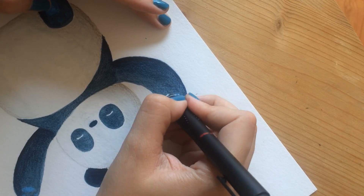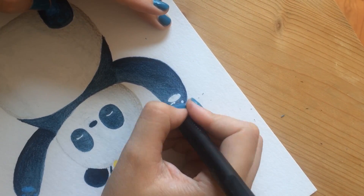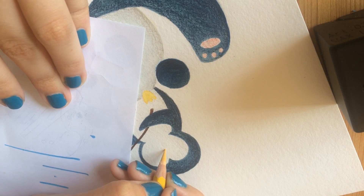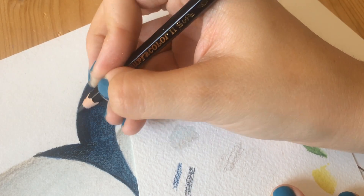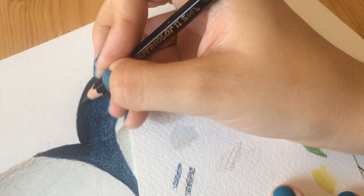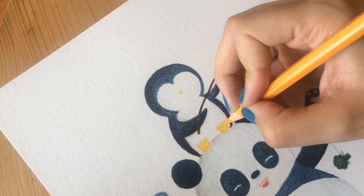Whenever I use watercolors I also like to use my watercolor pencils. They add detail and a lot of texture to the piece and I think they make it look more interesting — well, at least I hope so.